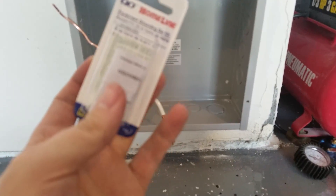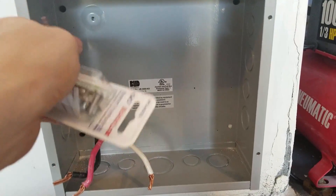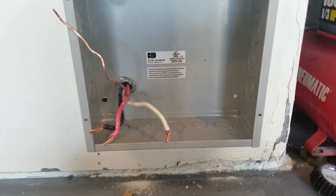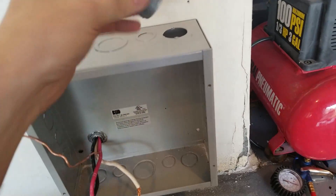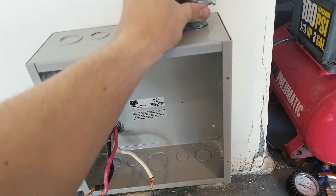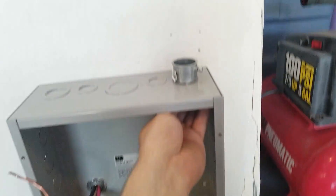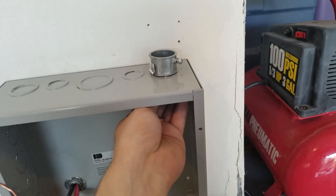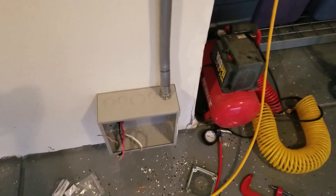Next I'm going to use this grounding bar kit and ground the ground wire here so we have a place to terminate. Now we're going to start installing the conduit — we have these conduit connectors put through and strapped into place. I've molded a piece of conduit and strapped it.